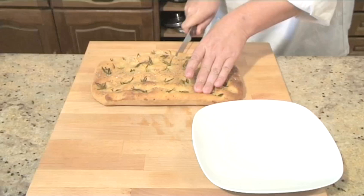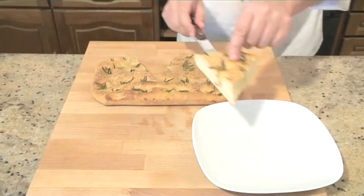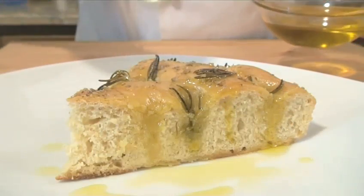Hello and welcome to VideoJug. Today we're going to make some delicious traditional focaccia bread. Eat it alone, hot, straight out of the oven or add some tomatoes on top.